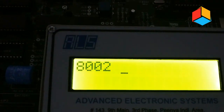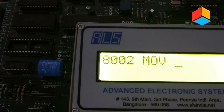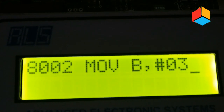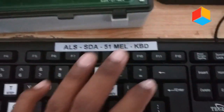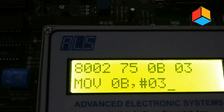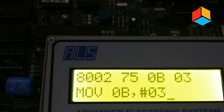At the next location, enter the instruction MOV B, #03. After typing this, press enter on the keyboard. The address of MOV B, #03 is 8002, and the numeric code is 750B03.